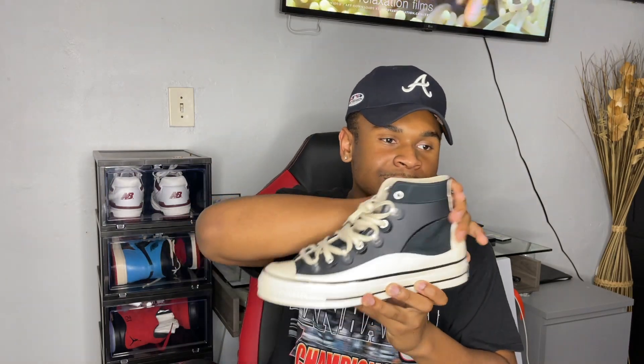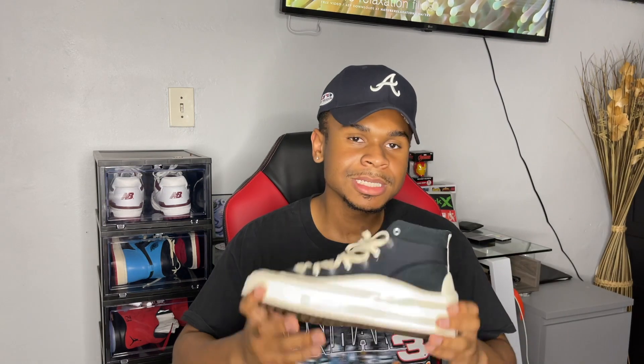What the Kim Jones Converse does is it ups the classic Chuck just a little bit — gives it some type of high-end look. I don't know if it's the thick sole, the little plastic around the shoe, or the laces, but anything with cream laces right now I feel looks high-end and I'm just gravitated toward it a lot more honestly.